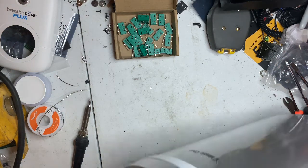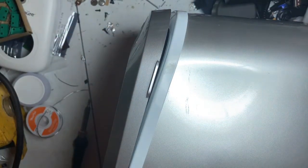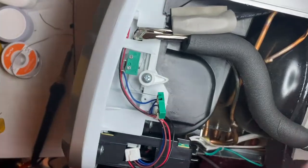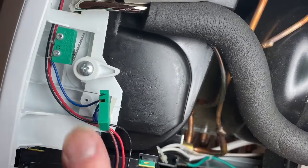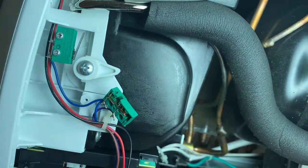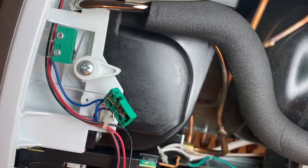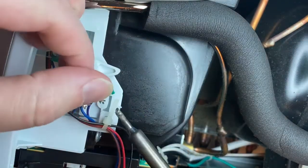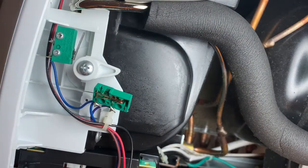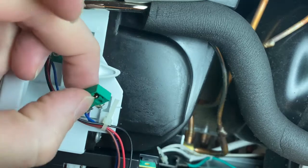You're going to need a soldering iron — you can get one from Walmart for about five bucks, in the automotive section. The switch had been taken apart and played with previously, so it would stay stuck in either direction. What you need to do is heat up a wire here, pull it out, and solder it onto the new switch. Repeat the process so you don't have any crossed wires.